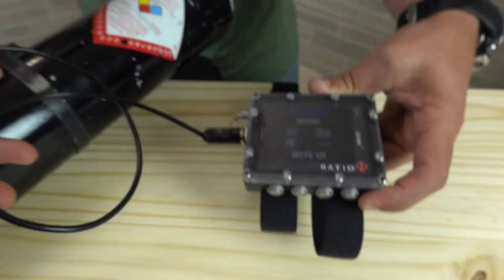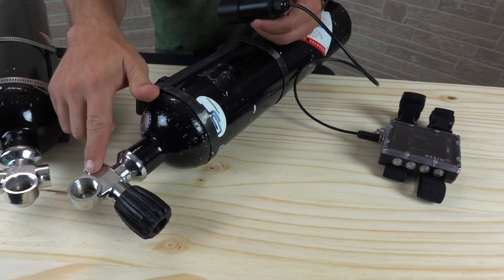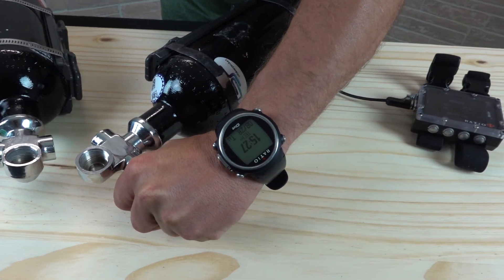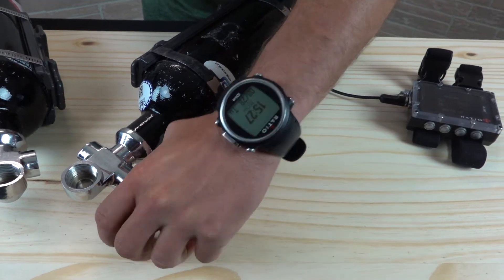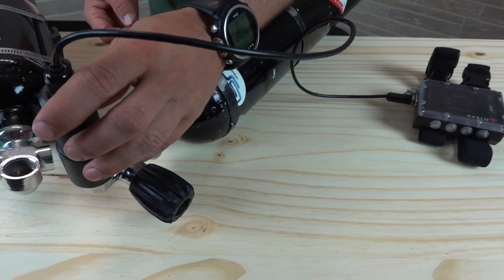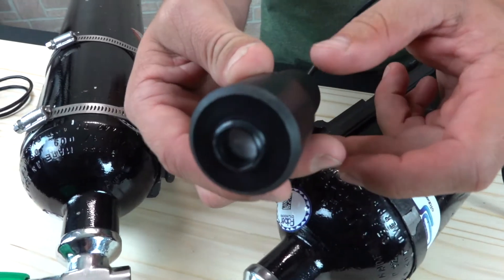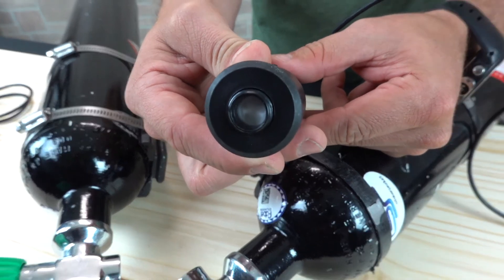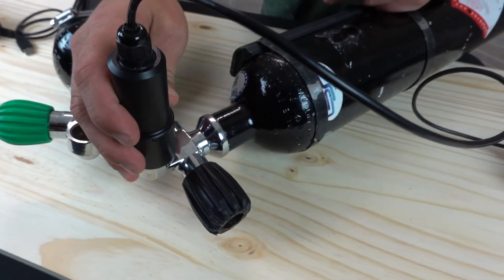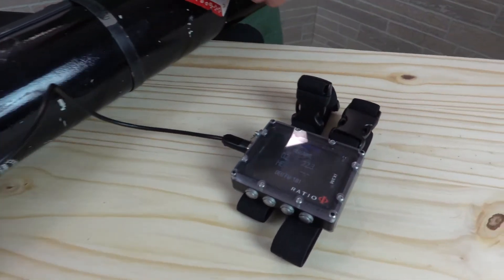Next, we can move over to our unknown gas. The first step would be to open the cylinder slightly so that we have a consistent but low flow of air, like this. Now I can hold the oxygen sensor, which is at the front end of the oxygen analyzer, to the face of the cylinder while monitoring the readout on the IX3M.